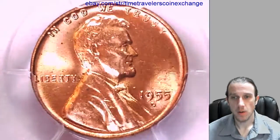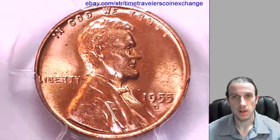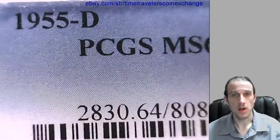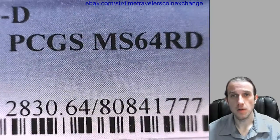Hello, everyone. Here we have a 1955D Lincoln Wheat Cent. It's a business strike coin from the Denver Mint. This coin has been graded by PCGS, and they graded it Mint State 64 Red.